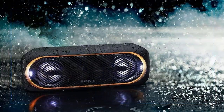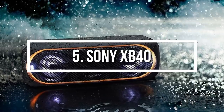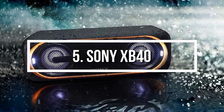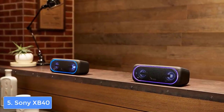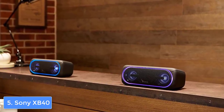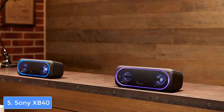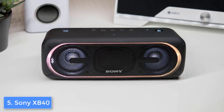At number 5 we have the Sony XB40. The Sony XB40 is a large wireless speaker that produces high quality sound accompanied by a lighting show which will surely enhance your user experience. From a design perspective, the Sony XB40 comes in three colors including matte black, blue, and red, and all three of them are rated as IPX5, which means they are water resistant.